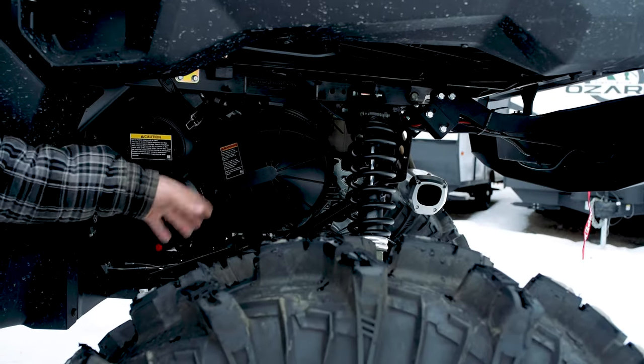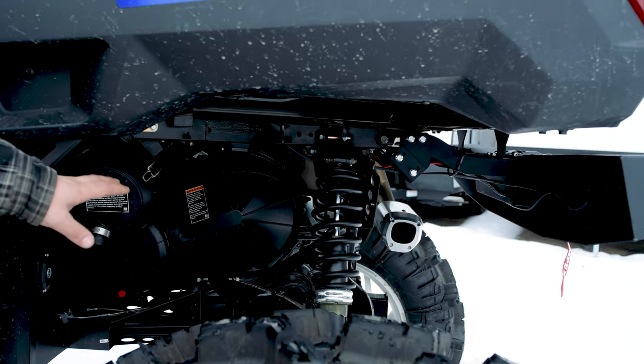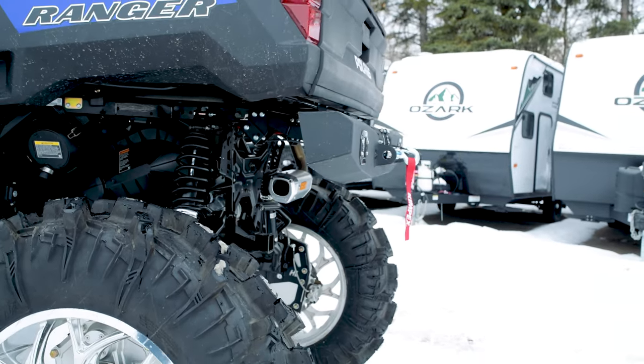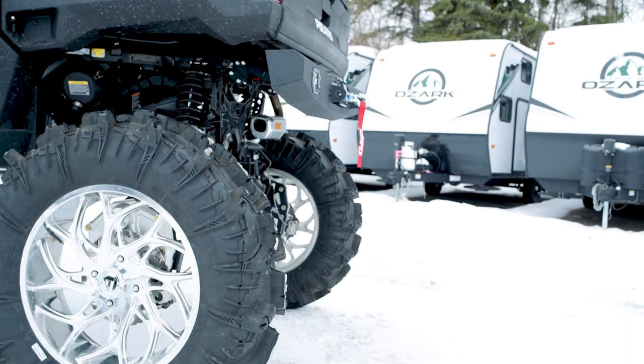Because of the tires and rims, we also did a mud clutch kit on this thing. It is going to give you better bottom-line torque to get over those rocks, through those mud holes — anything you could possibly think of.